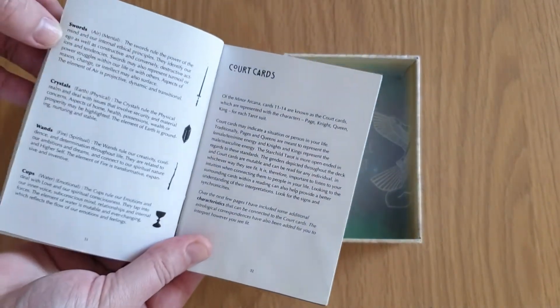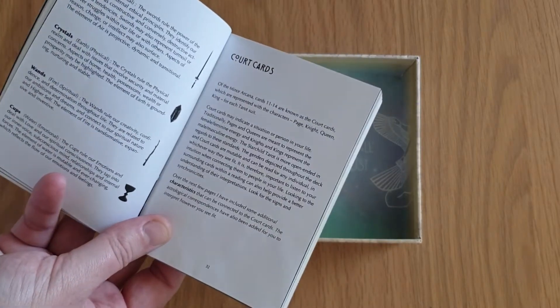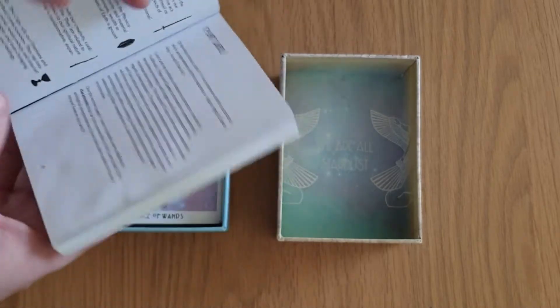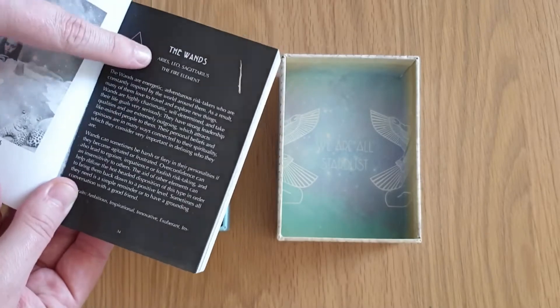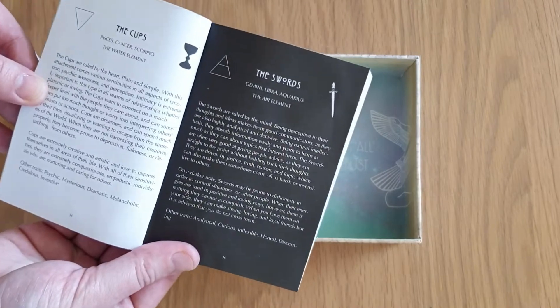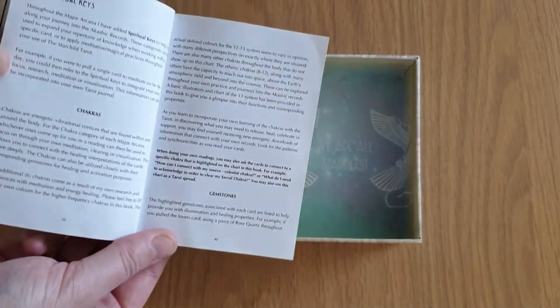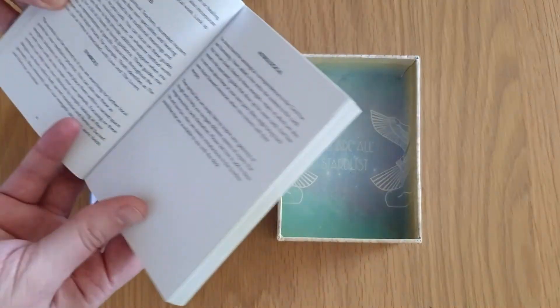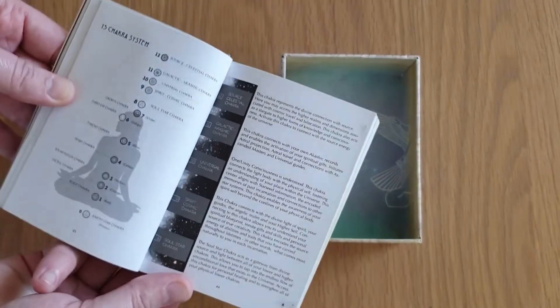The suits are Swords, Crystals, Wands, and Cups — so we have Crystals instead of Pentacles. There are Court cards, and then it goes into the Wands: Aries, Leo, Sagittarius, the Fire Element, and a bit about the Wands suit. Then the Cup suit, the Sword suit, and the Crystals. Spiritual Keys include Chakras, Gemstones, Guides, Symbols, Astrological, and then about the 13 Chakra System.